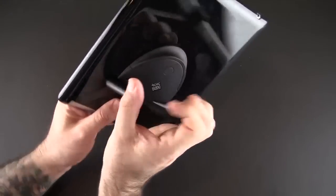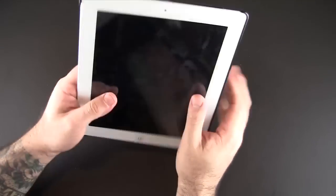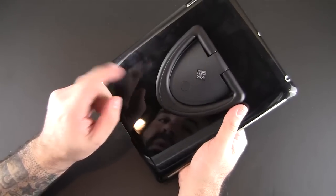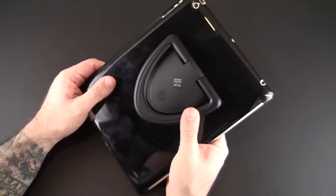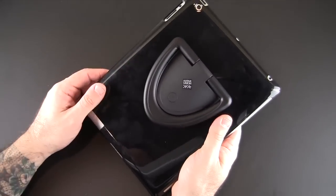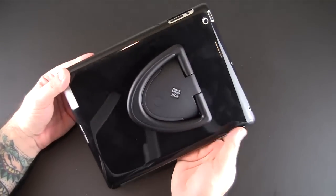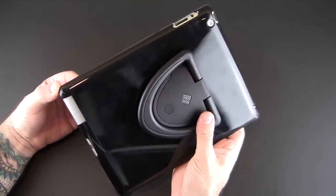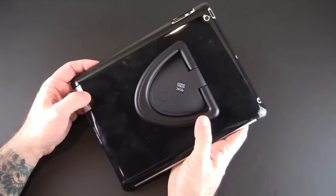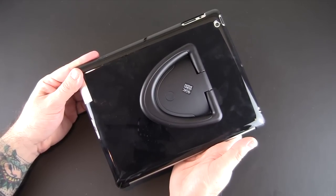Native Union is a company I've come to recognize as one that makes not only really functional products but ones that are super stylish as well. I think the Gripster case certainly fits that mold quite nicely. That's been my brief video look at the Native Union Gripster for the iPad 2, 3, and 4. This sells for $39.99 — you can pick it up directly from the Native Union website; a link will be in the video description. As always, if you have any questions please feel free to leave a comment below. Have a great day!